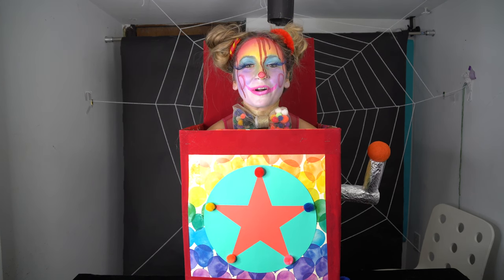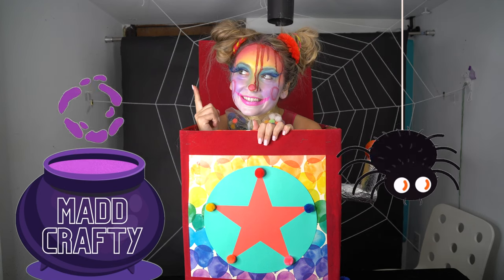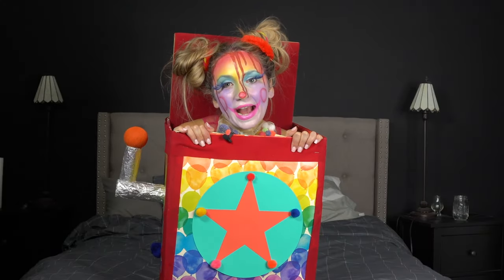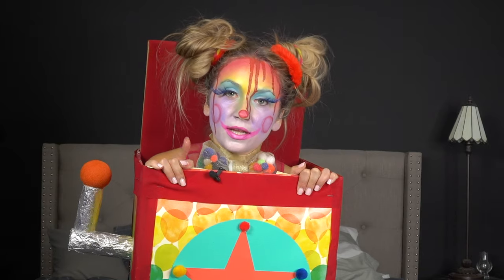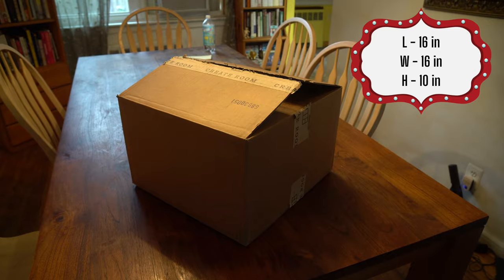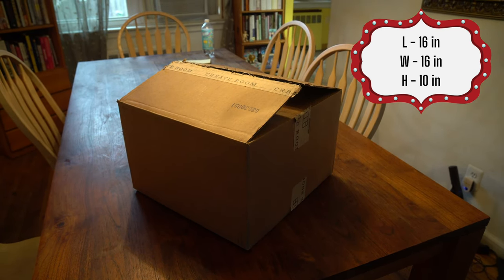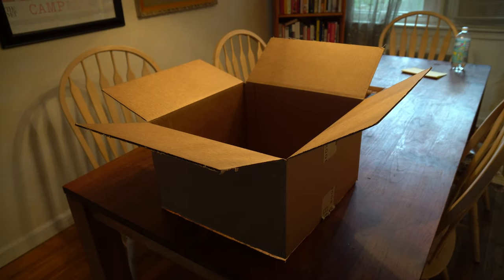Hi, I'm Madison and welcome, or welcome back, to my channel Mad Crafty. Let me show you how I made this jack-in-the-box — or Jill in the box, or Mad in the box, you feel me. First you'll need a box that is big enough to fit over your head and around the middle of your body. I used this size.